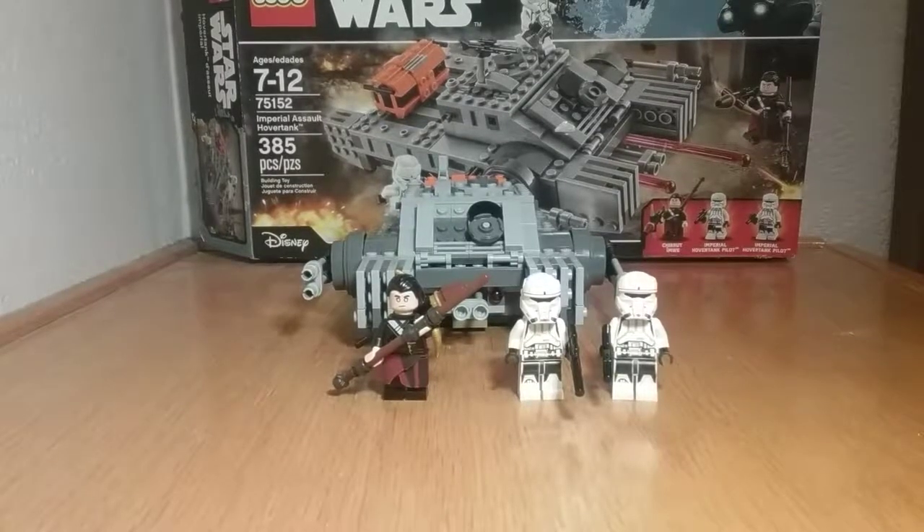Hey guys, JD presents 9345, back with another LEGO Stories video. Today we will be reviewing an older set — set 75152, the Imperial Assault Hovertank. Ages 7 to 12, 385 pieces, and it would cost you $30 in the US brand new, but it's retired now so it might cost you $40–$50.